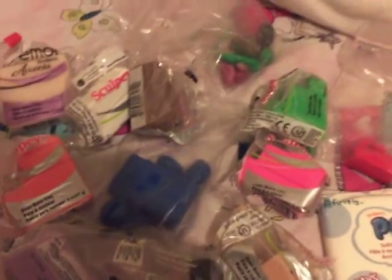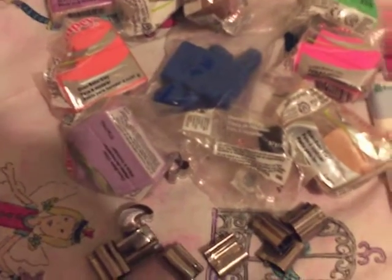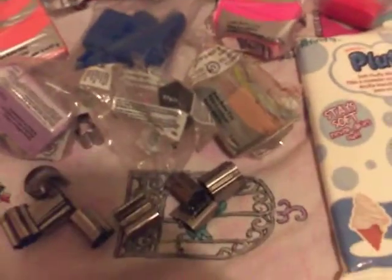Hey everyone, this is a trade offer for Beauty with Kat. She wanted polymer clay, flexible molds, cane slices, and anything craft related. So, first of all, I'm going to show you all of my polymer clay.